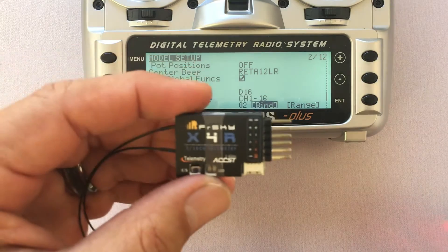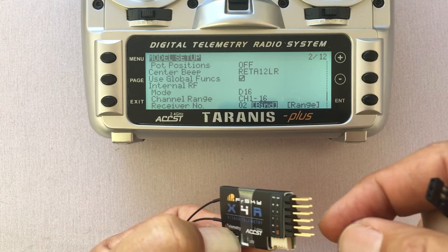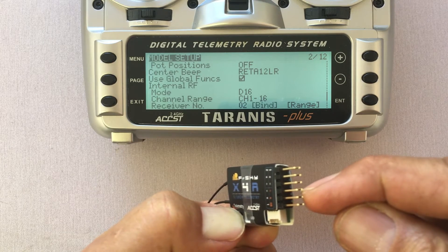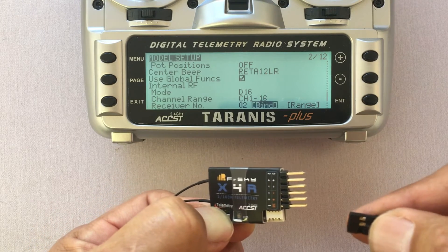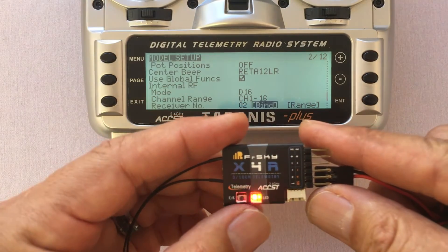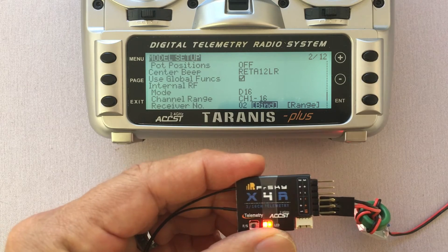Now I take the receiver — there's a little button right here — and I'm going to hook up the 5 volt power to the back row of pins. Pin number 2 is positive and pin number 3 is negative. There's a little diagram right here that shows you where those connections are. So while I'm holding the button down, I'm going to go ahead and power up the receiver. You'll see a red light flash and a green light go solid. I'll press enter on the transmitter and now we're bound.